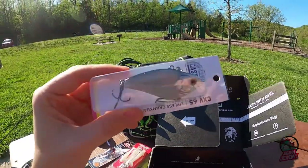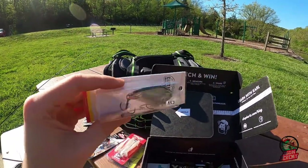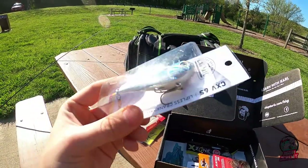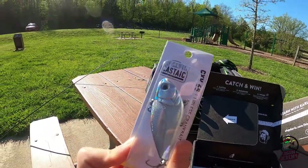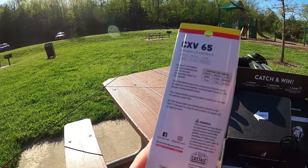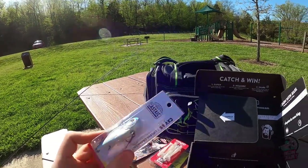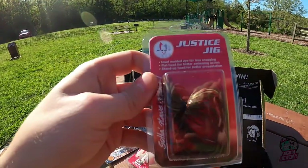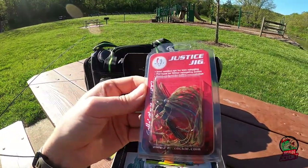You can never go wrong with a lipless crankbait, and this is a silver shad — shiny shad color from Castaic. Half ounce, sinking. That should be pretty nice.